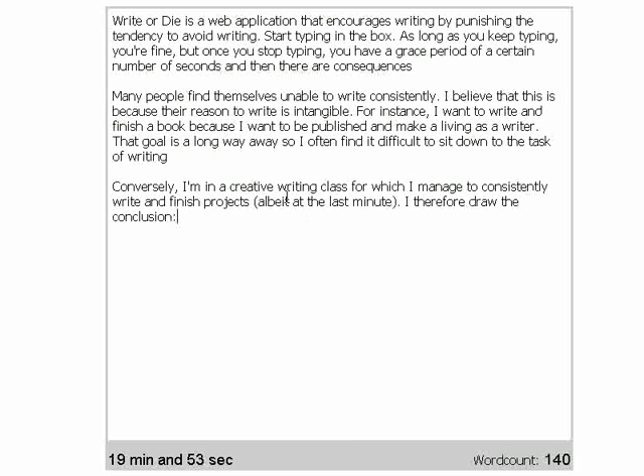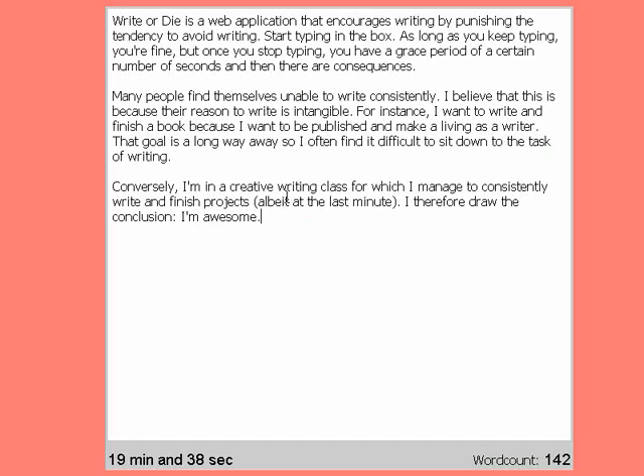So I've typed something. Therefore, I draw the conclusion — I'm awesome. And then I will stop typing because I'm a writer and I'm easily distracted, probably clicking over to my Google Reader because it's vitally important that I find the latest lolcat. Uh oh, here comes the warning.